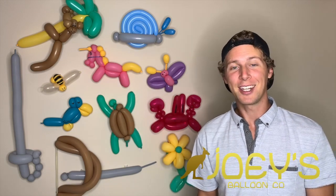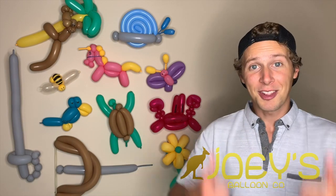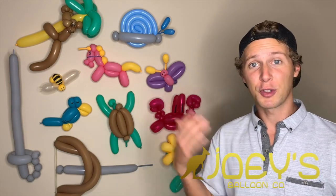Hey everyone, Joey with Joey's Balloon Company here. Today I'm going to be teaching you how to build a large balloon arch. Don't forget to like this video and subscribe to my channel for some more balloon tutorials.